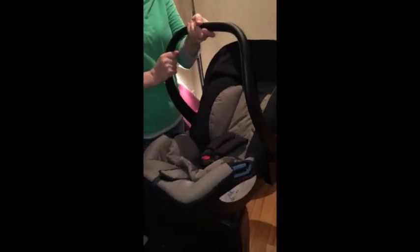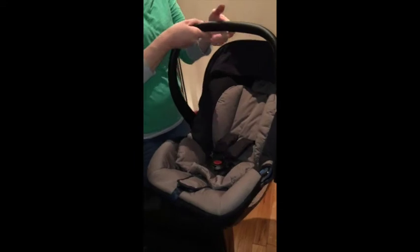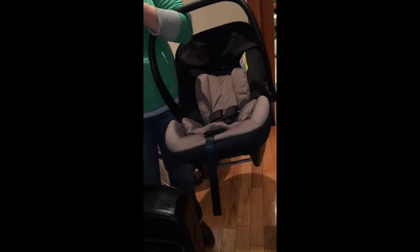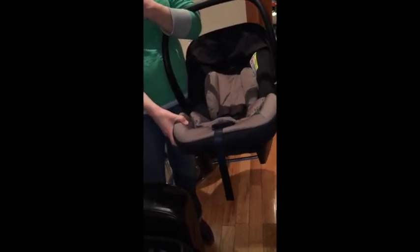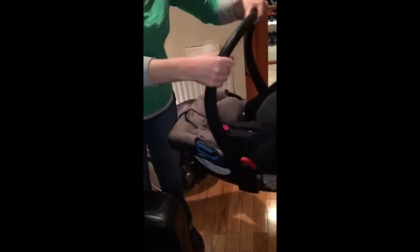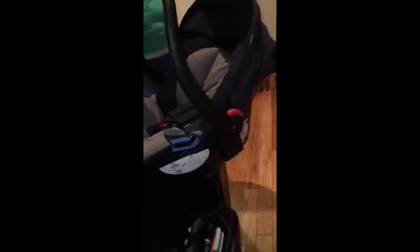I really like the handle — it seems narrower compared to some other car seats we tested, so it's really comfortable to carry and you can pop it comfortably on your arm. It's also significantly lighter than some of the other car seats in this test, which means I'd be happy carrying it around the shops with a newborn or even an older baby in it.